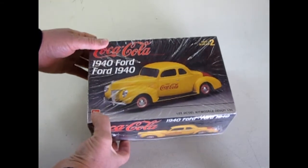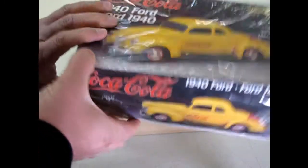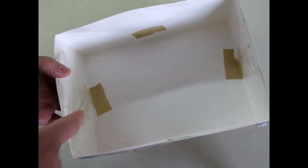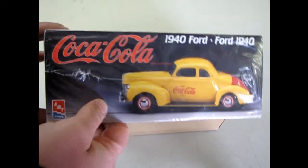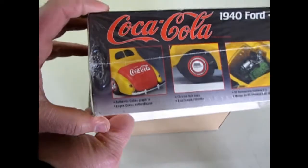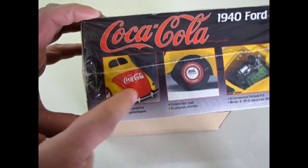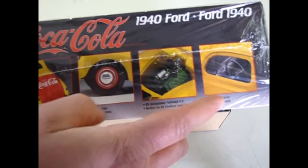Dad was pretty smart. He left the shrink wrap on and what he did is he turned the box over and cut the shrink wrap across there and there, then taped it in. He's preserved the box from getting any further damage so that it's in nice mint condition, as you can see. And here, it's good to see the back of the trunk and how they applied that Coca-Cola decal. And there's your engine and the details.